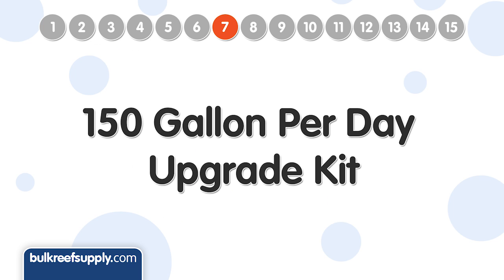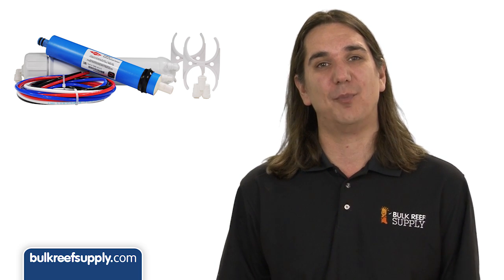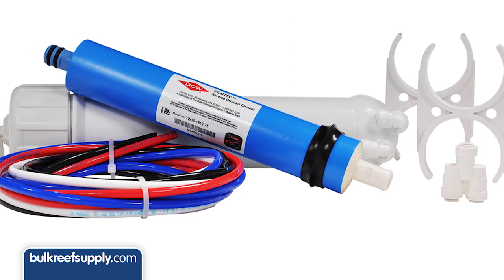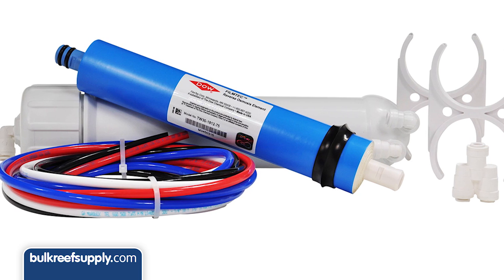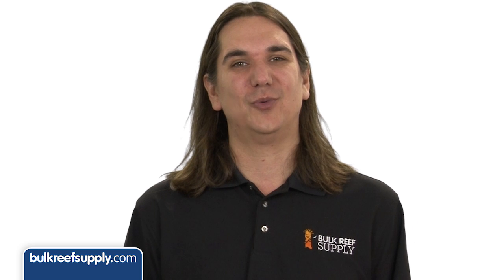Number seven is a 150 gallon per day upgrade kit. This kit adds a second 75 gallon per day membrane which runs in series, essentially doubling the output without increasing the wastewater and cutting the waste-to-product water ratio in half — so faster production and less waste. The only real requirements are 60 psi feeding the membranes and a starting TDS not much higher than 250. We will have an in-depth video on how this works and installation soon, so keep an eye out.